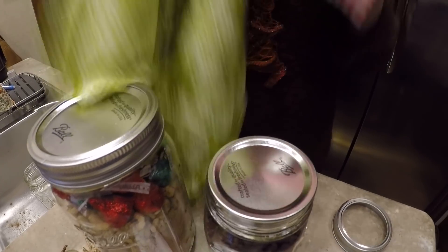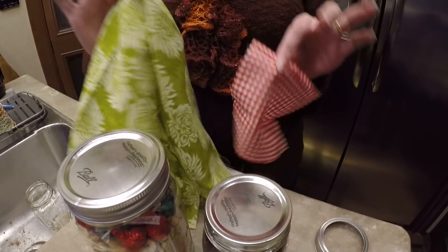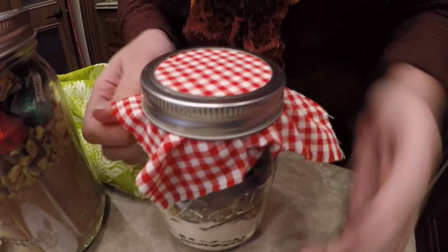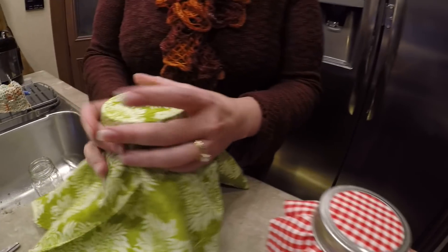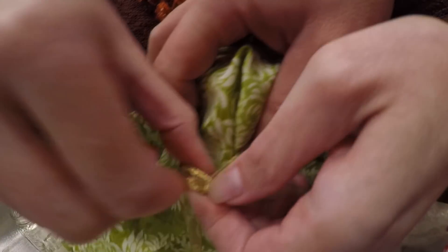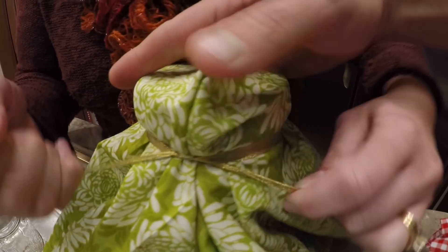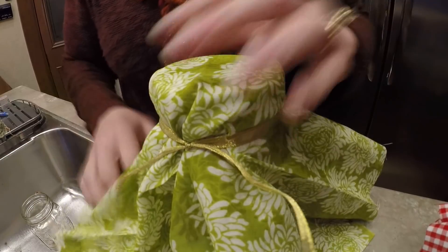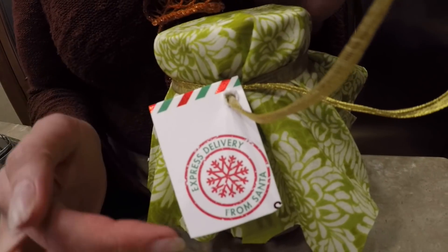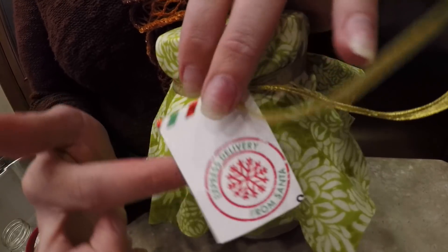I'm going to show you two separate ways that you can decorate these — either with a square or a big piece of fabric, just screw it on like that. Or you take a piece of ribbon and tie a knot, and then you can cut your fabric to whatever size you want. Have your husband help you like mine is right now. What I did was I took some extra Christmas cards, cut them, and put the instructions on the inside of how to bake them. Whether you take them to a Christmas party, give them to a teacher as a gift, a friend, a neighbor.